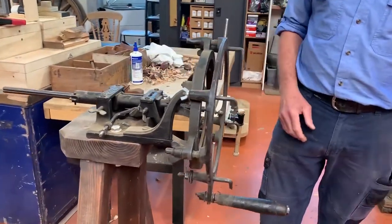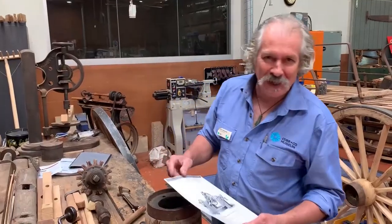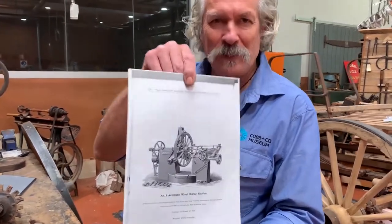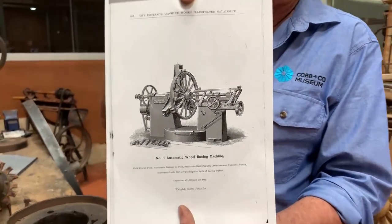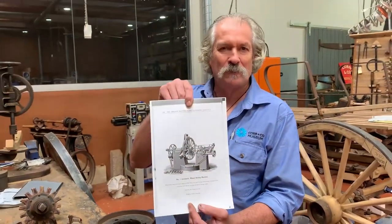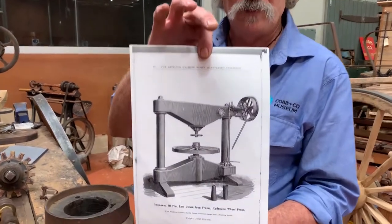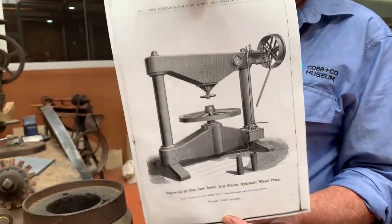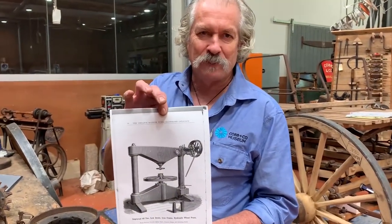That's an intermediate technology, but later on there were quite substantial machines to bore the tapered hole. The industrial version of the boxing engine was a substantial piece of kit, turned by a flat belt and an overhead shaft. Once the hole was made, the box was pressed in with a huge press. This is the sort of machinery that was used towards the end of the 1800s in wheel-making factories.